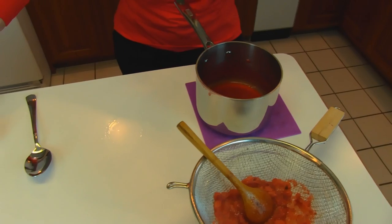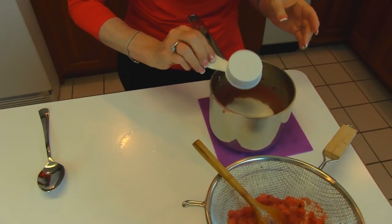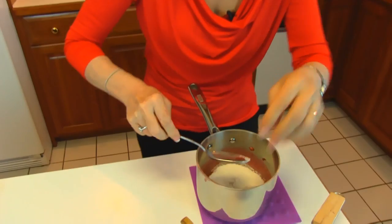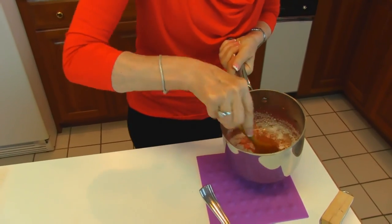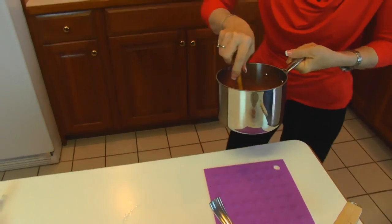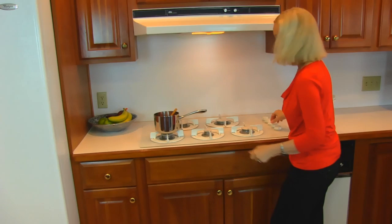Now you put your sweetener in — so it might be sugar for you, it's one fourth cup. For me it's stevia, so that goes in. It's measured cup for cup, so the amount of stevia in the recipe would be the same amount as the sugar you would use. Just stir that together — I'm going to use my wooden spoon. The stevia doesn't want to blend in as easily, but this does go back to the stove and gets cooked for five to eight minutes. A little more cooking and then we'll be done.